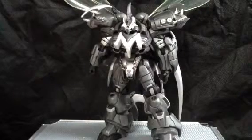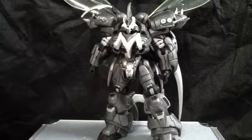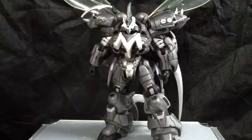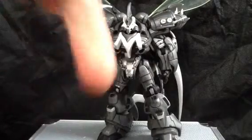Hey guys, it's Edward here, back with a quick review of the Manga Spawn. I already reviewed this figure — this is just a grey variant, so I'm just going to give you my overall thoughts. If you want to see an in-depth review, I suggest you check out my other one, which I will link in the description below.